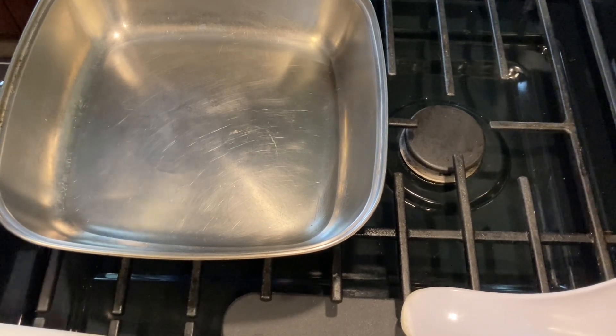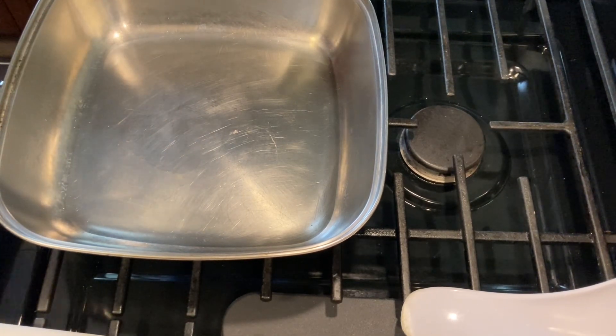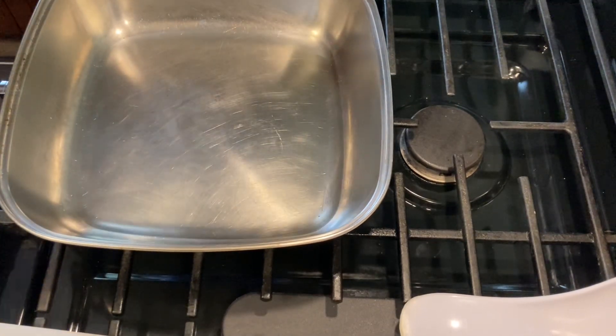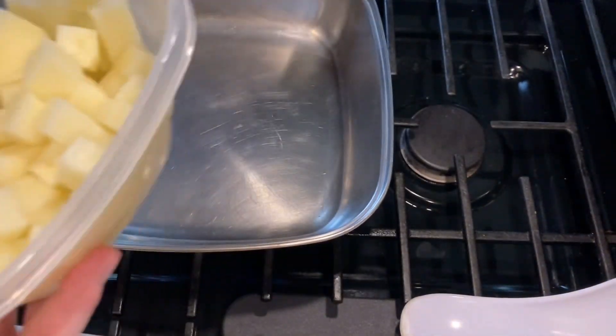I'm bringing the oil up to temperature. Once you notice the oil starts making waves, that means it's starting to get hot enough. Depending on what type of cookware you use will determine how long it takes. This Revere Ware is clad, so it heats up pretty evenly — it's pretty nice.